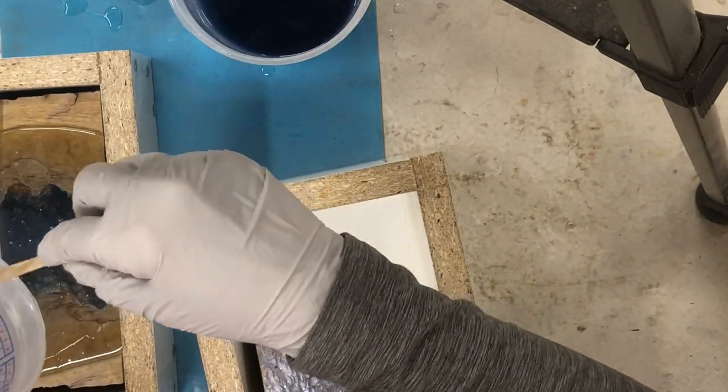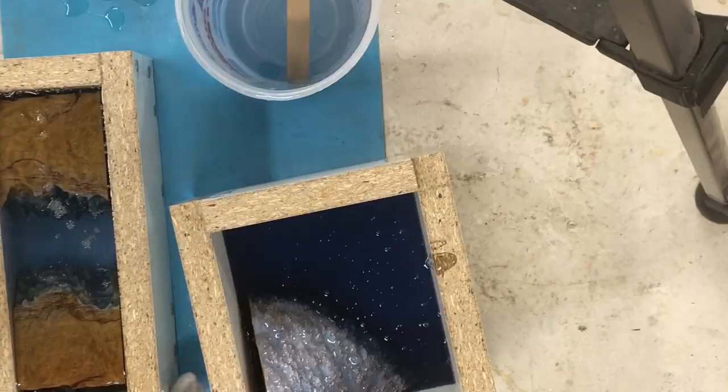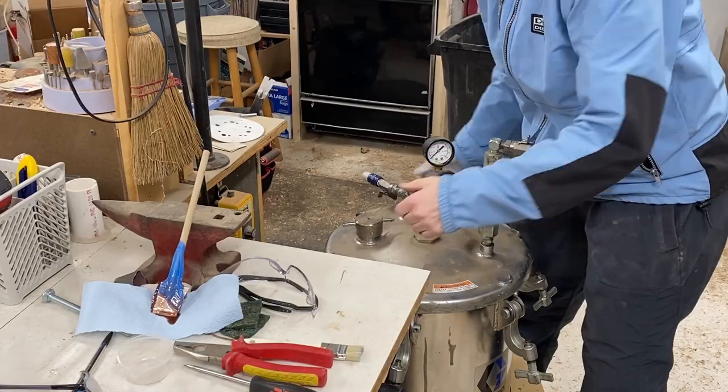I mixed up some more clear resin and put just a touch of that in, because I really want this to be transparent mostly, and then I stuck it in the pressure pot.